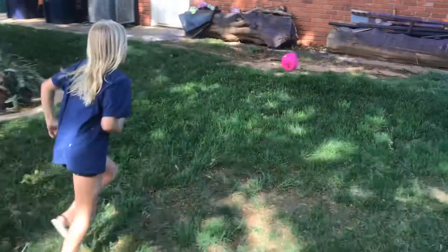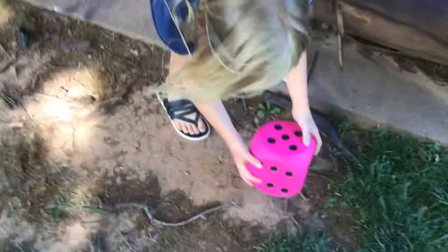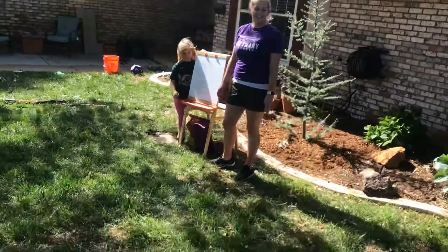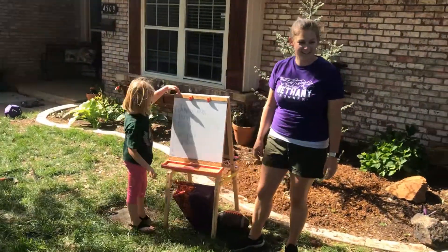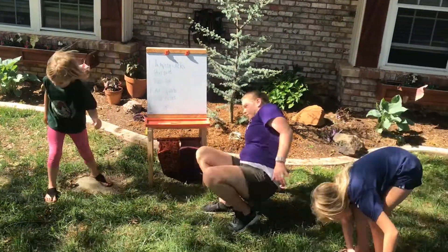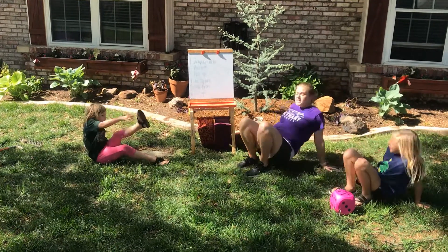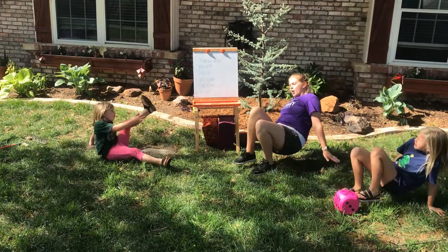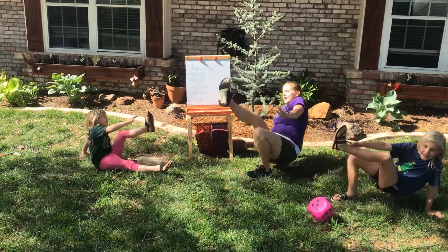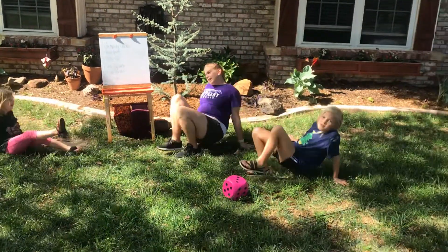Whoa. Five. Number five is crab kicks. Alright, let's go down. Ready? Ten of them. One, two — sorry, ten. Three, four, five, six, seven, eight, nine, ten.